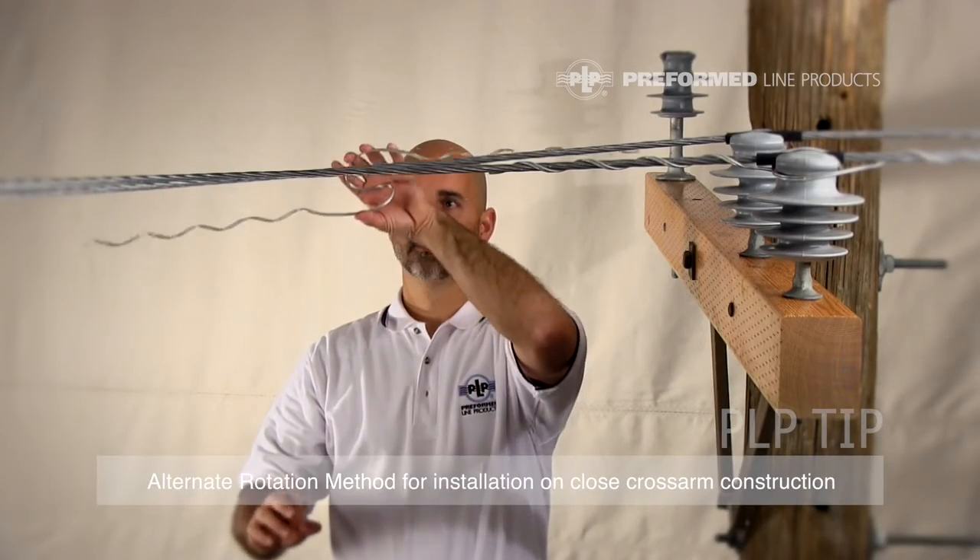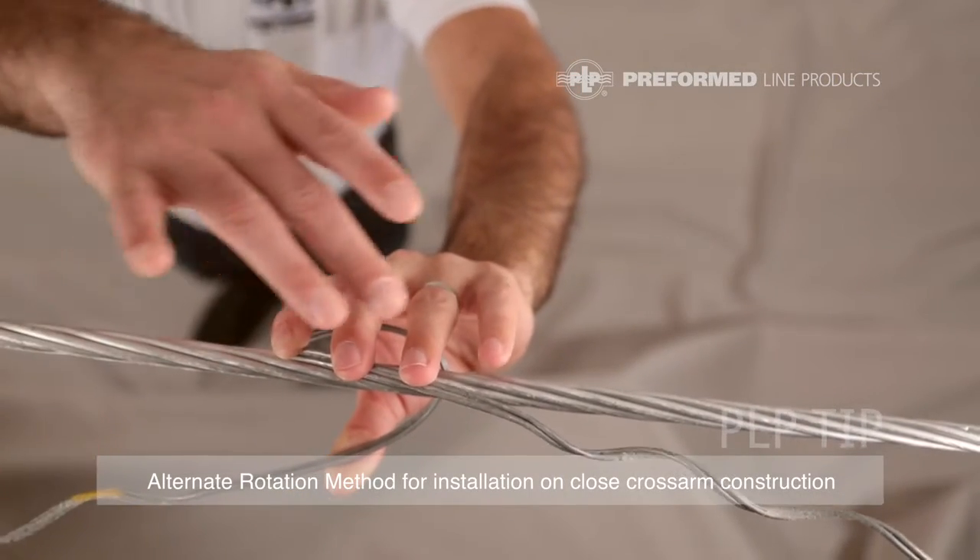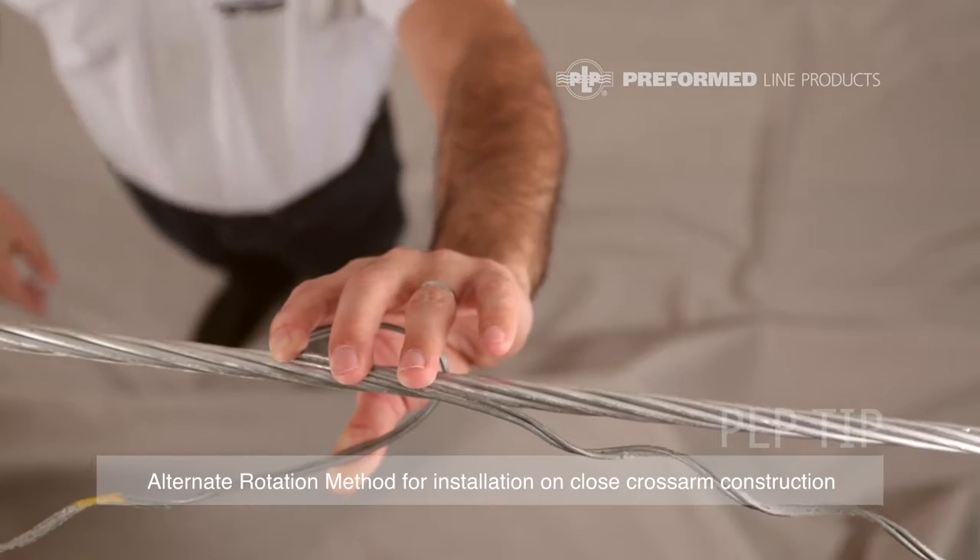Grab the distribution tie in the center of the tie, placing it on the conductor. Ensure that both legs are on the opposite side of the conductor.